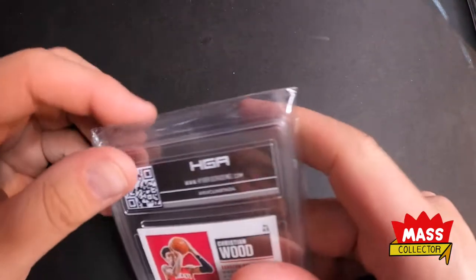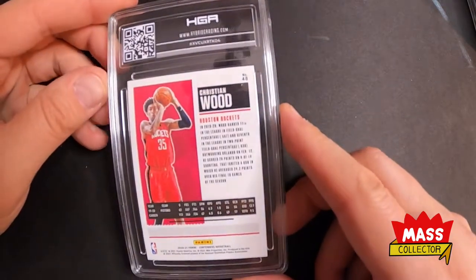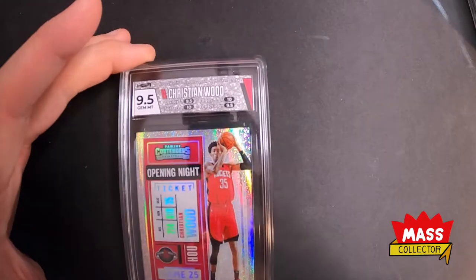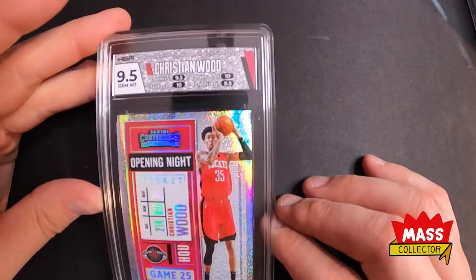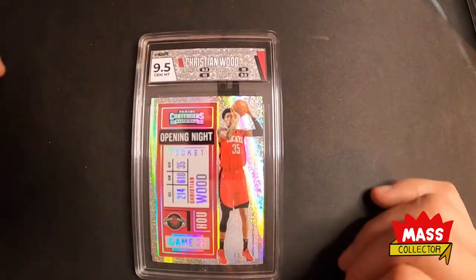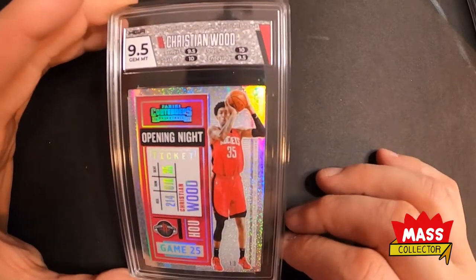The last one here is a Contenders card, numbered out of 25 — number 13 out of 25. It was close to getting a 10, only half a point away. Got two 10 sub-scores with edges and surface, and then corners and centering got 9.5, so happy with that one — looks pretty sharp.